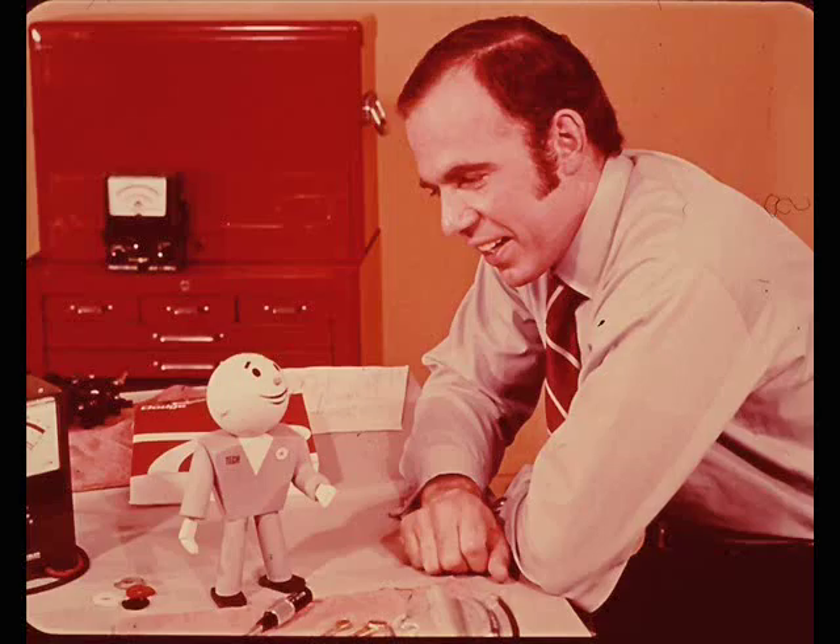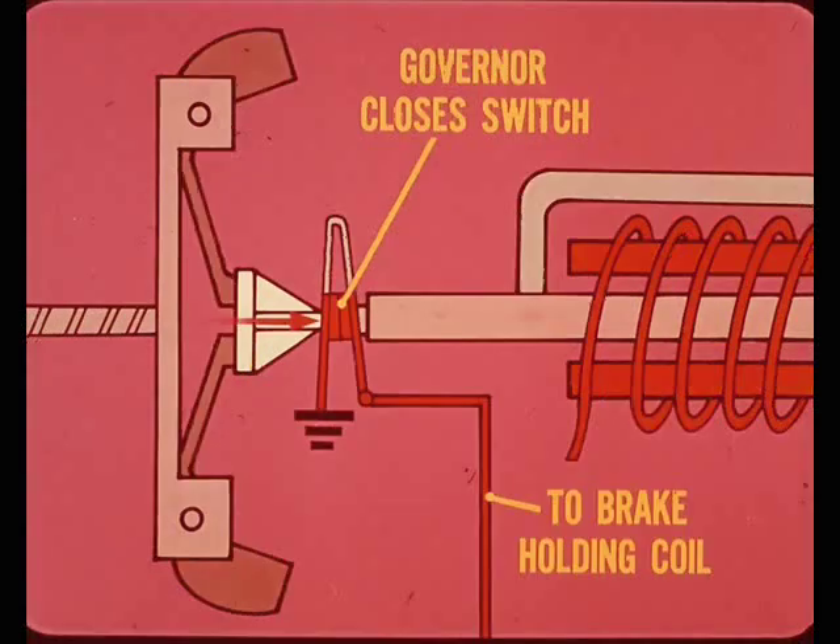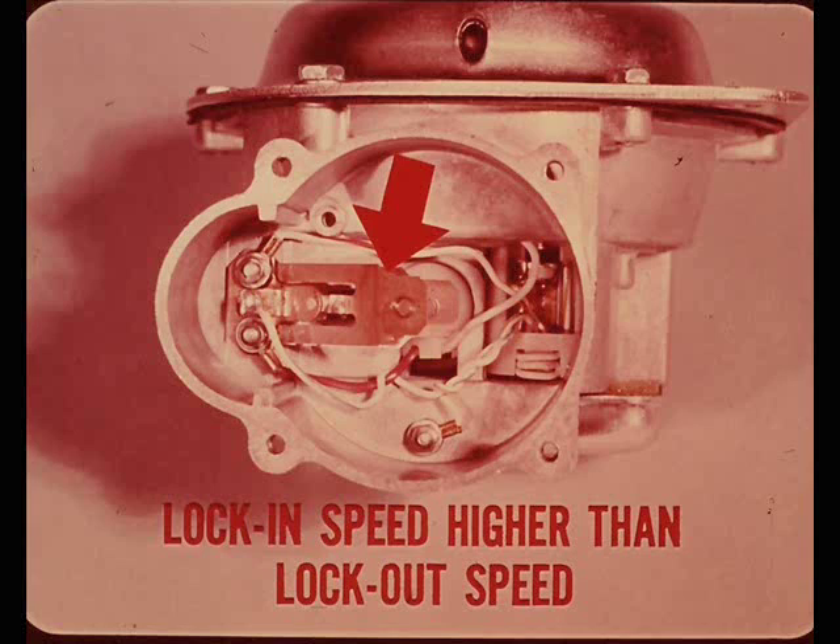What keeps the system from locking in at low speeds? The ground for the brake release valve holding coil is through a ground switch built into the servo and controlled by the governor. It fits between the governor follower and the core of the locking coil. This ground switch remains open until the vehicle is moving about 30 miles an hour, at which speed the governor closes the switch, completing the ground circuit for the brake holding coil. This is a snap-action switch - it snaps closed at about 30 mph, but the opening speed is several miles an hour slower. The lock-in speed is higher than the lock-out speed, ensuring smoother speed control in the 30 mph range.